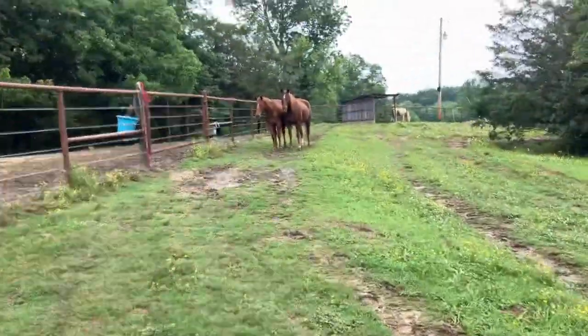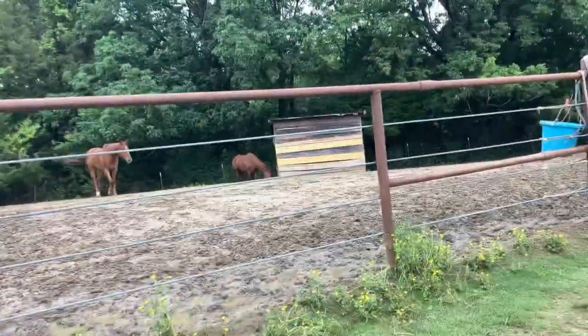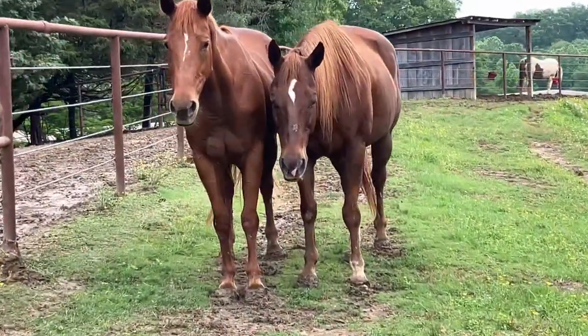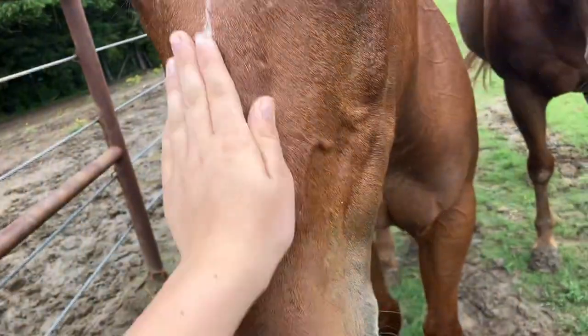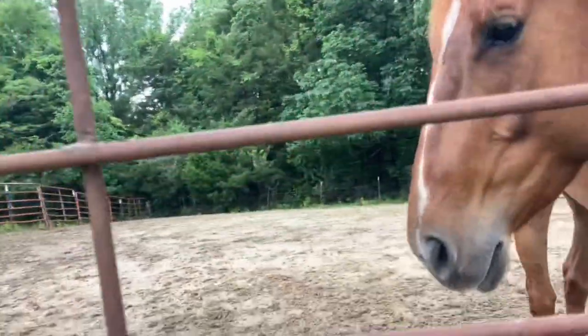Hey boys, what are you two doing? Hey girls, come here babies. There's my sister's horse, French Fry, who I ride a little, right there. And my sister's retired barrel horse, B, who is about 24, something like that. And then here's Peggy. And of course, Dolly over there, who can't be ridden right now. So yeah, let's go.